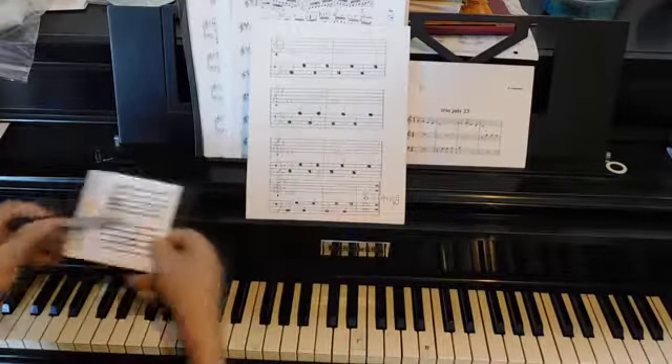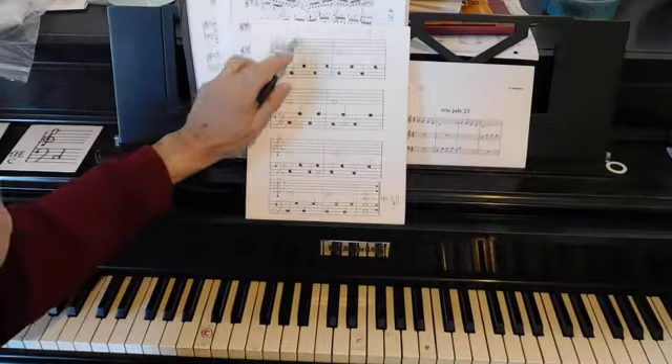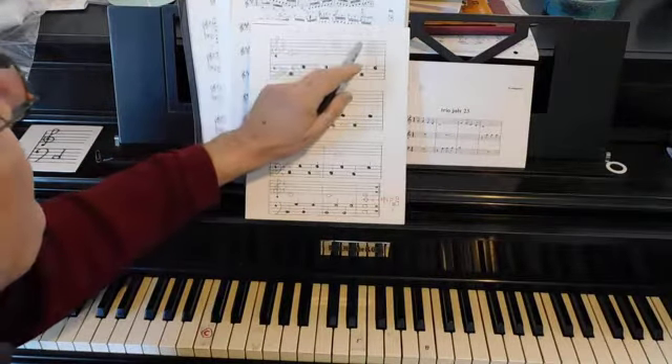This is the piece of music that we're going to learn. The piece of music is called E, E, F, F, E, E, D, D, C.